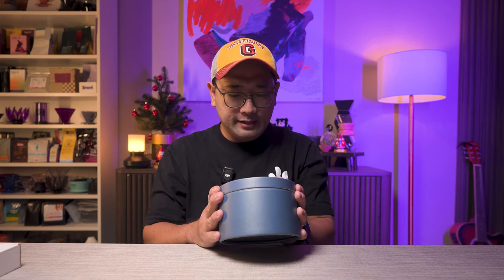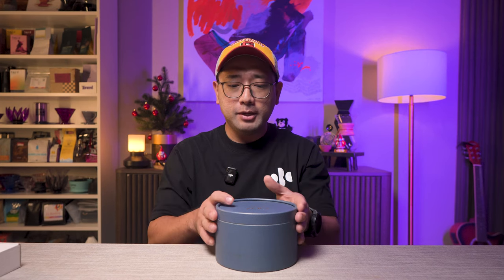This is a very new dripper that just came out maybe in the middle of 2024 — this is the ODZ dripper, and it came out of Thailand. It uses a conical filter, but everyone said that it brews really fast. Let's open this because I just can't wait to show you what it looks like.